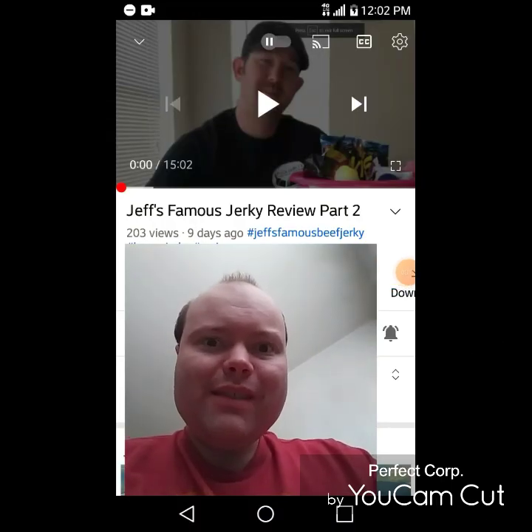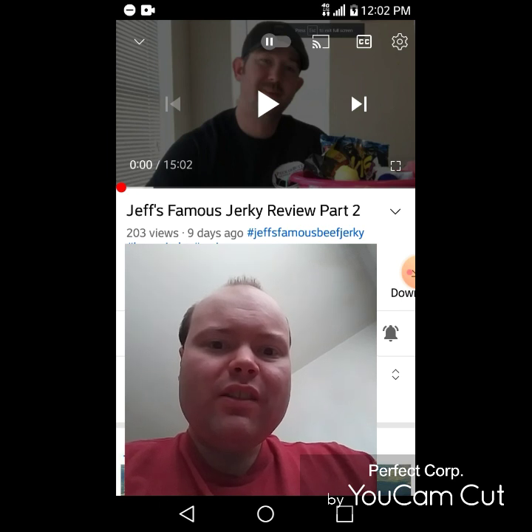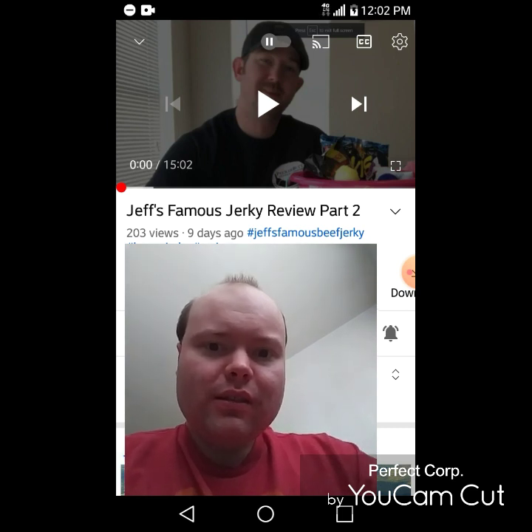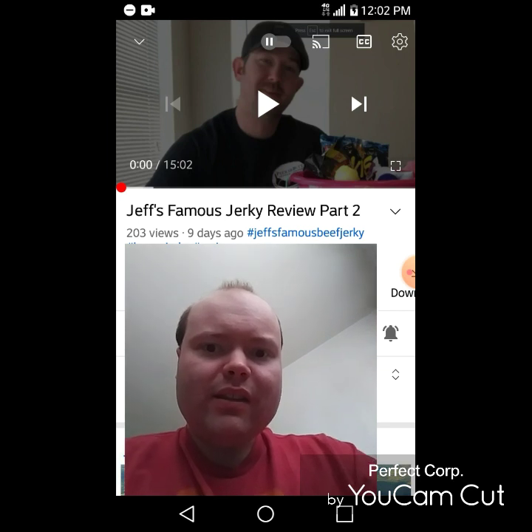Hey YouTube, it's Michael Lambert here. I'm back once again with another reaction video — reacting to Groovy Lava Scroll Medic. In this video, Jeff's Famous Jerky Review Part Two. This is the second part of the video I just reacted to, and I'm gonna react to it right now. If any notifications pop up during the video, I apologize — I will take care of them. Now let's get to this video.